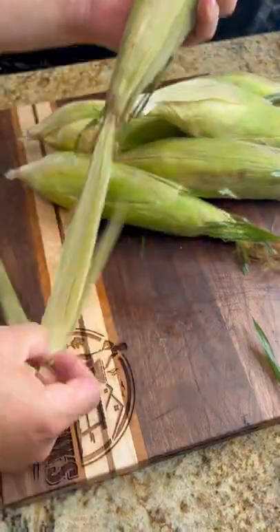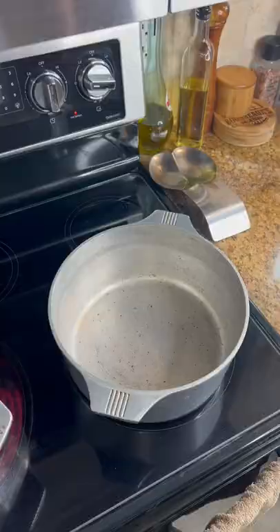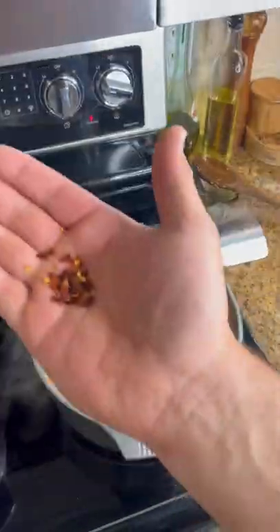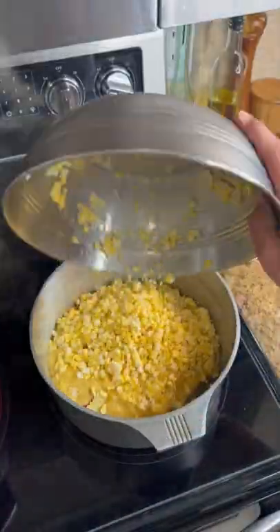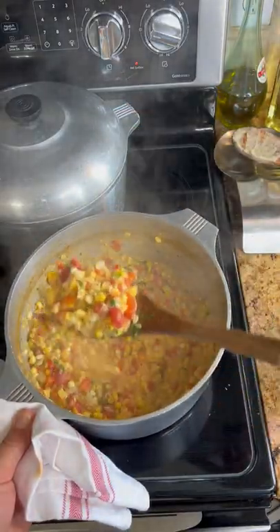Go ahead and shuck some of that Louisiana sweet corn, then cut it off the cob. Cook down some onions and red bell pepper, season it up, and add one can of Rotel. Add in a can of creamed corn, your fresh kernels, and some heavy cream. Cook that for about 30 minutes and hit it with some parsley.